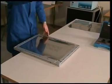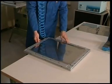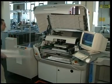Apply compressed air and wait for a few seconds. The LPKF Zelflex frame is ready for a new printing process.